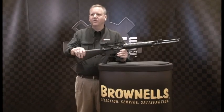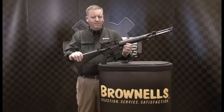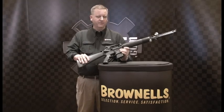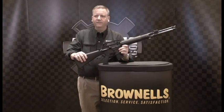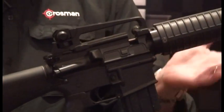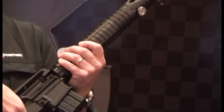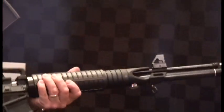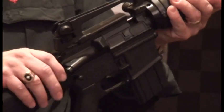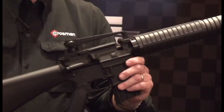I'm Ed Schultz from Crosman Corporation. I came to show you our new MAR177 — it's an air gun upper designed to fit any mil-spec lower. Some of the advantages are that you can now shoot your AR lower, your trigger, your stock, your grip with an air gun in your basement or backyard and get a lot more training time and trigger time essentially.